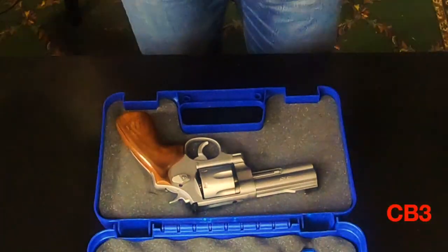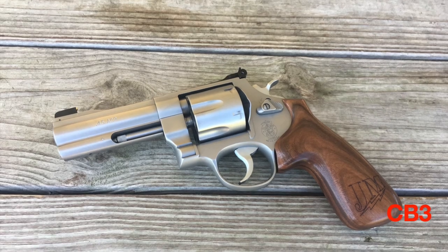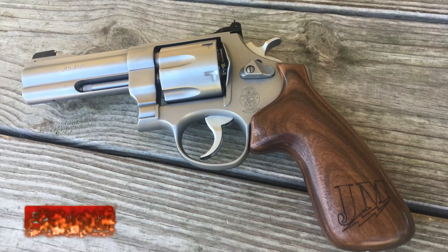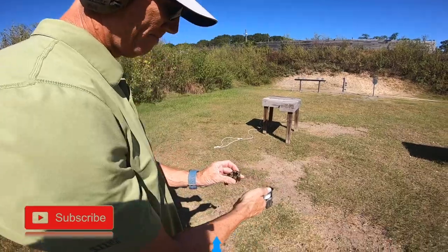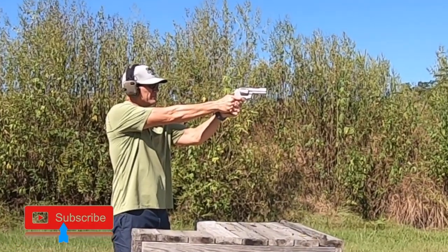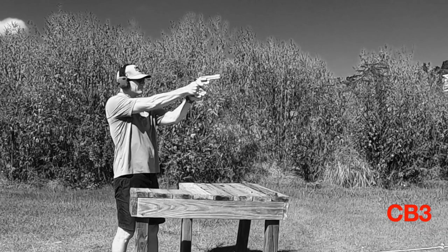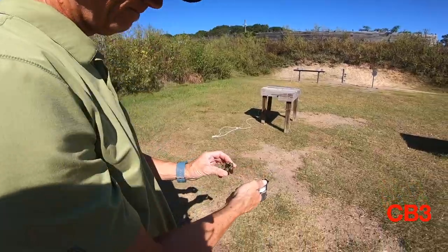So the Jerry Miculek 625 model, it is a very, very nice revolver. And if you don't know anything about Jerry Miculek, his record for 12 shots — that's two loads of six each, so he had to do a reload — is under three seconds. The guy is an absolute machine. And the Model 625 JM makes you a better shooter, but it's not going to make you a Jerry Miculek, that much I can assure you. If it does, come hang out with me — maybe you can teach me something.